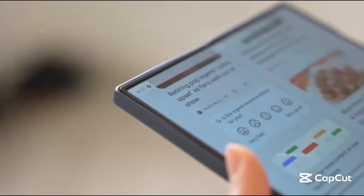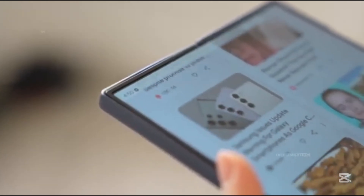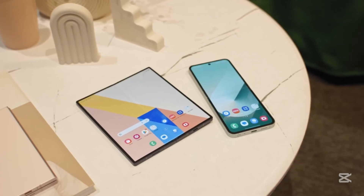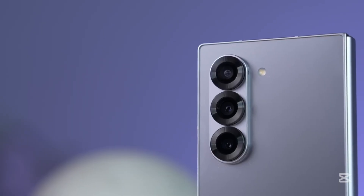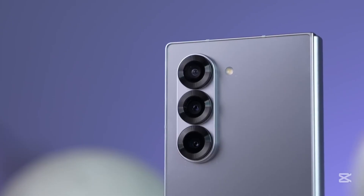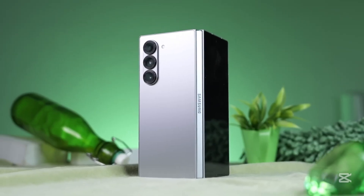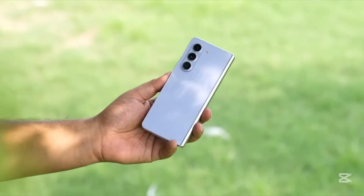The Samsung Galaxy Z Fold 7 is almost here, and for fans who've been holding out hope for major upgrades, we've got some exciting news, especially when it comes to the camera. A trusted industry insider has confirmed that the camera bump on the Galaxy Z Fold 7 will be noticeably larger than the one found on last year's Fold 6.